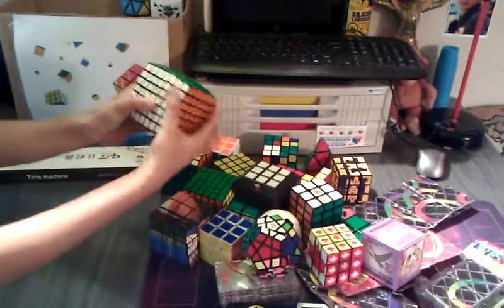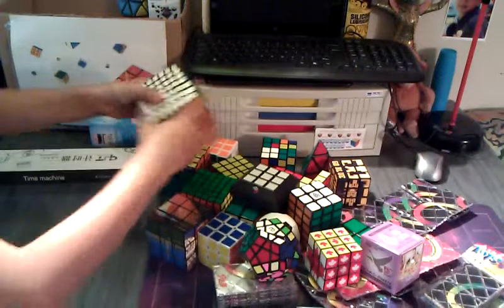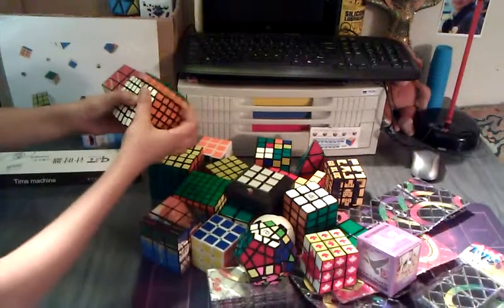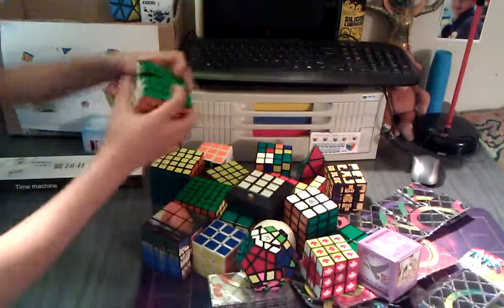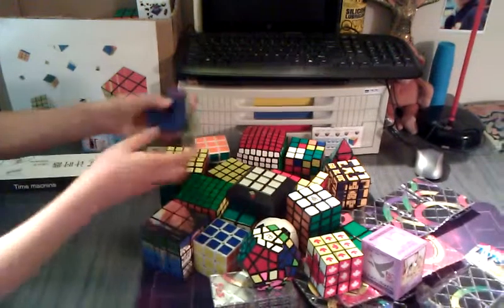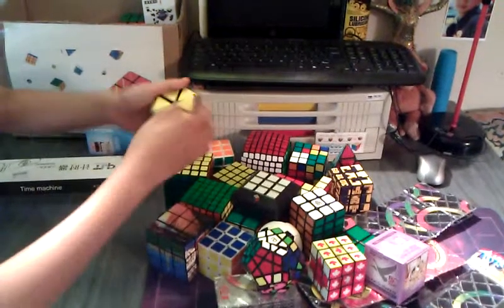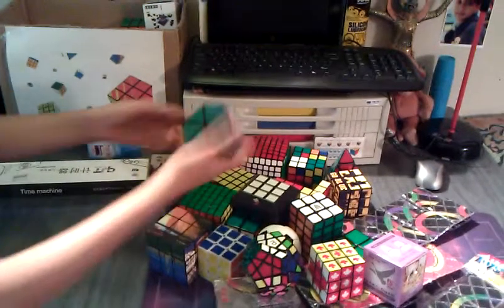Here is a Lan Lan 7x7. I didn't really play with this much because I'm learning the magic right now, but I can't learn this. It is pretty smooth. This is the only 7x7 I own. This is the QJ Tetraminx, and this turns pretty stiff — really stiff.